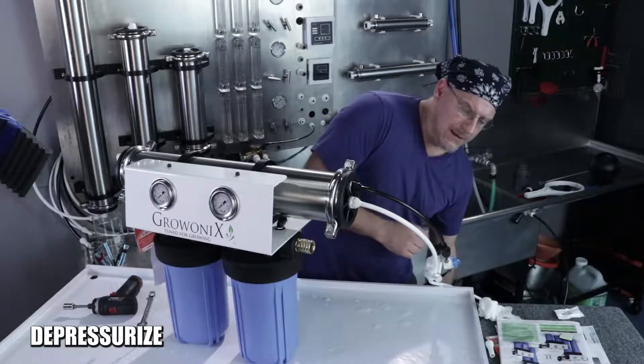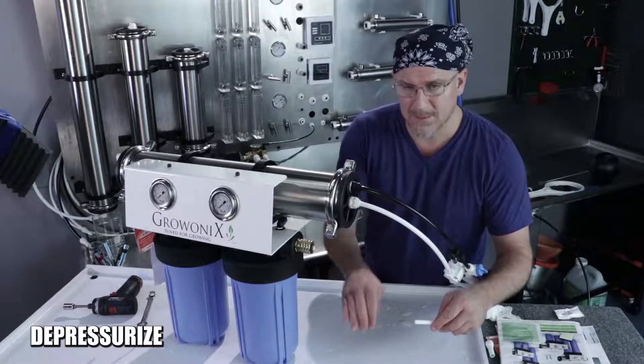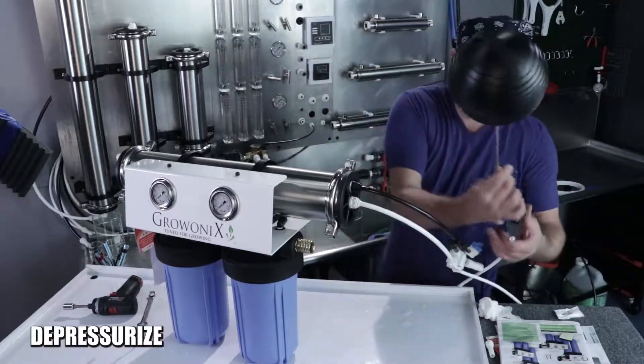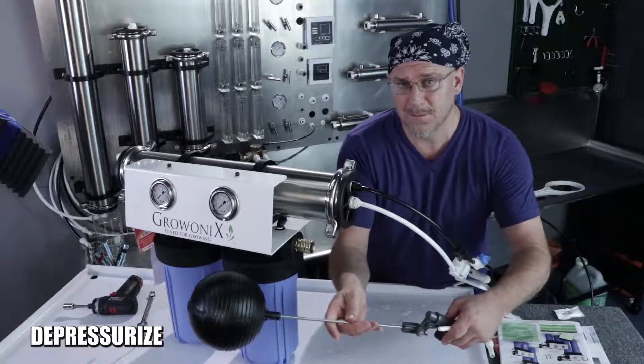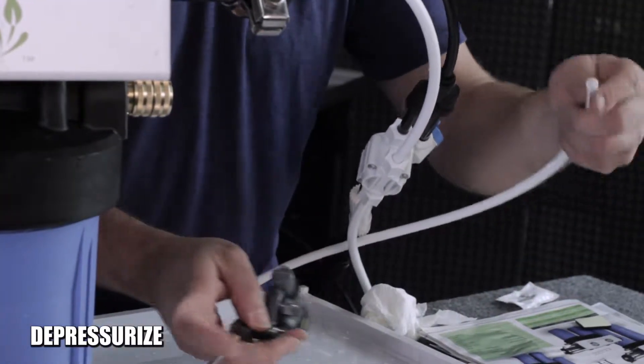On the permeate line, if you have a float valve, you'll want to depress the valve. If this was a big commercial float valve on your permeate line, push it down and that will relieve the pressure that's in the permeate line as well.